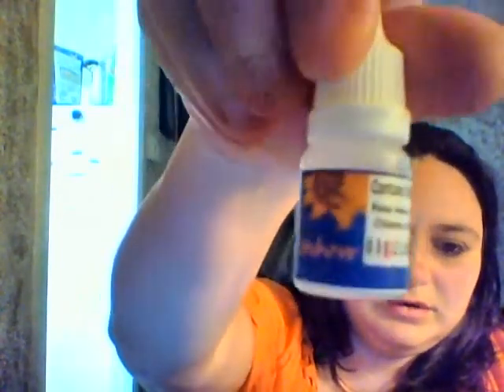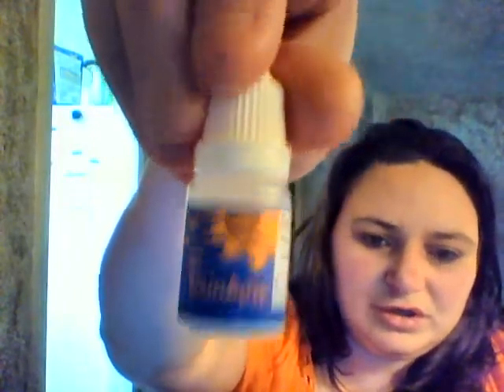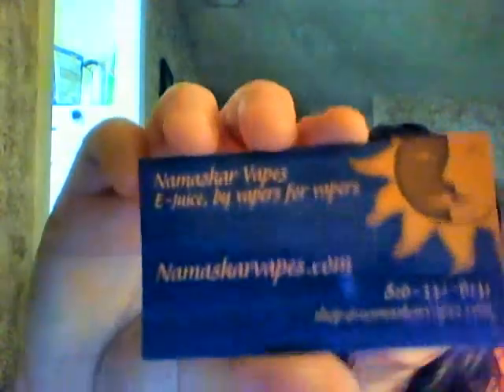I've got to say I absolutely love the little moon and stars — their logo. It's also on their business card. I love it, I think it's so cute and different than other things that I've seen.